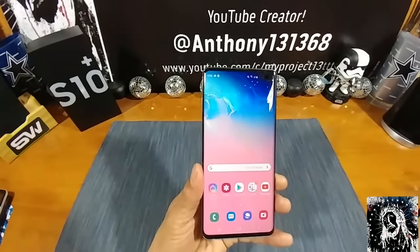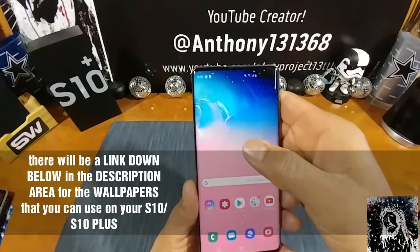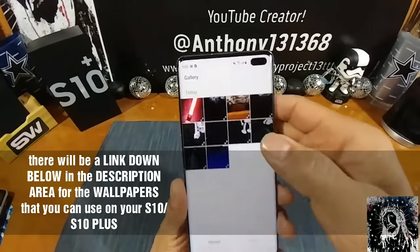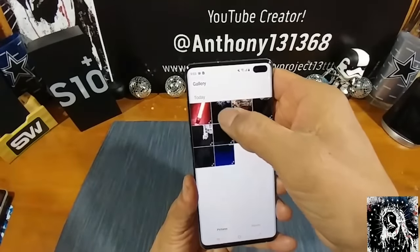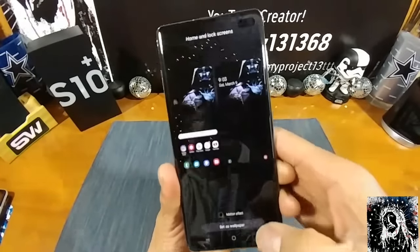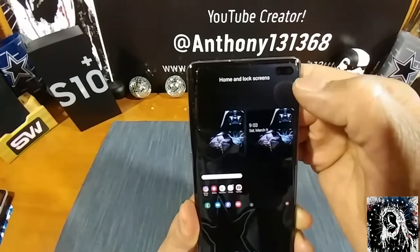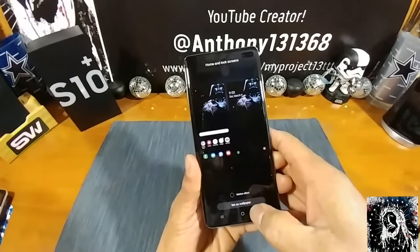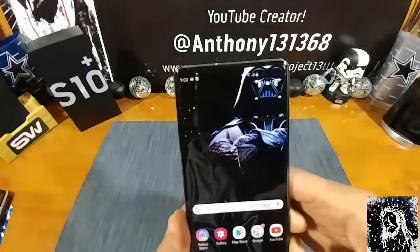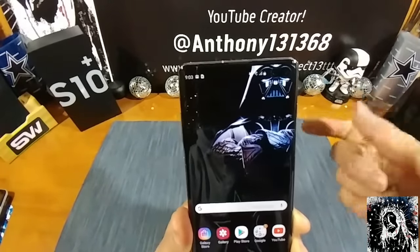I have some wallpapers specifically made for the S10 Plus that I got off the web — I will share some of those with you. If I press and hold, go to wallpapers, then my gallery, I'll choose the Darth Vader home and lock screen. There is the Darth Vader wallpaper that's hiding the pill cutout. Set that, go back home, and there you go — you really can't see that cutout with the two cameras, the 10 and 8 megapixel.